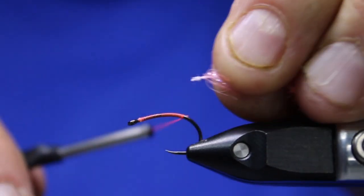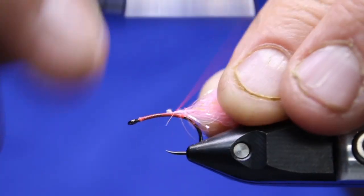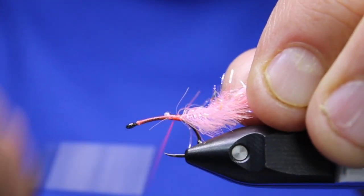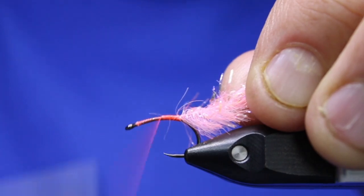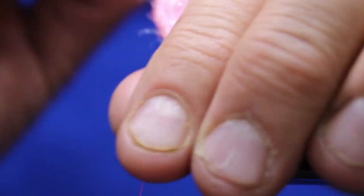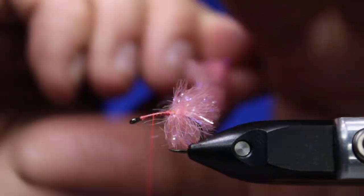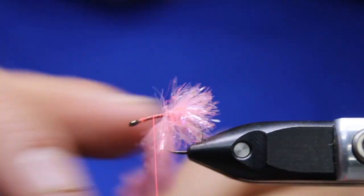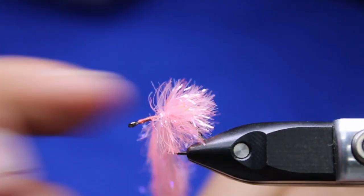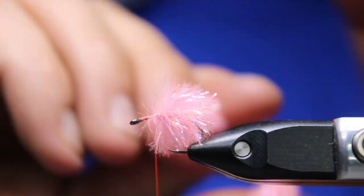I'm just going to tie my thread in at the back. I stripped away the material to just expose that core, and I waxed my thread before I started the video. I'll come back roughly to where the barb would be, make sure that's tied down nice, then come forward. Every time I stroke back I want this material laying back, and I want each wrap tight against the last — a really tight compact little body here.